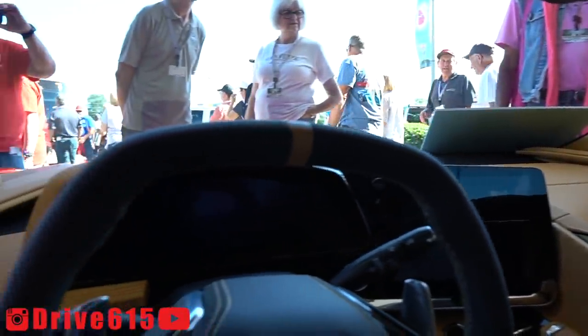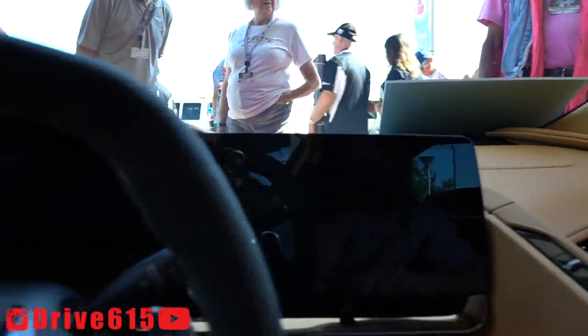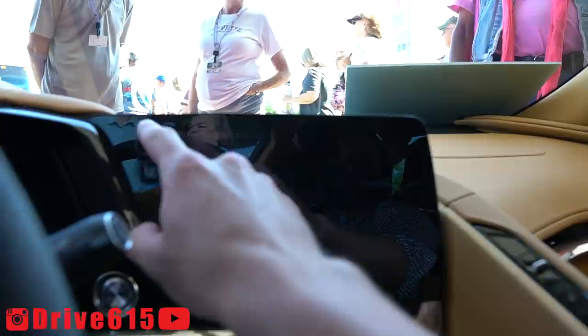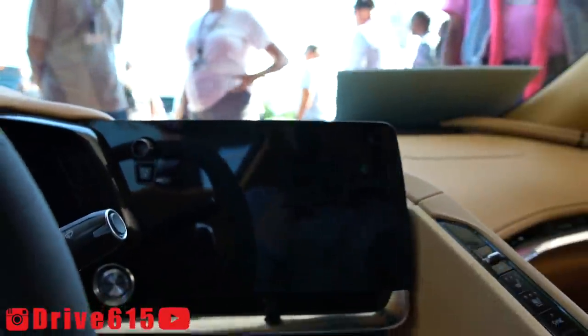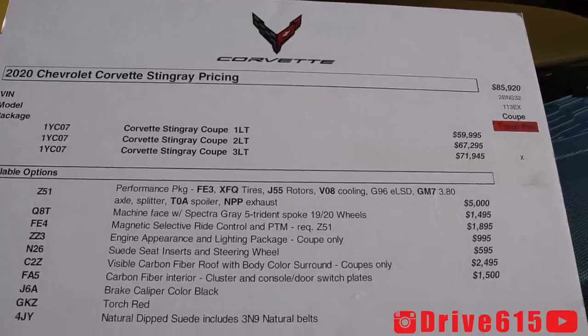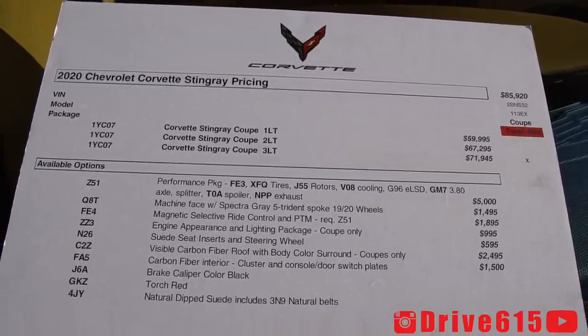Here's a nice point of view of everything. Here's our start-stop button right there. Here you can adjust the vent, adjust your volume, your home button. So there you go. Here's some of the pricing on a Torch Red 2020 Corvette C8 Stingray.